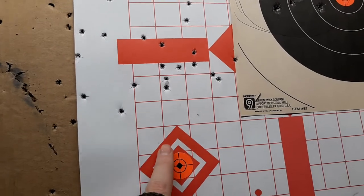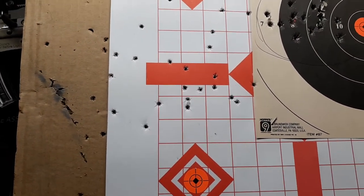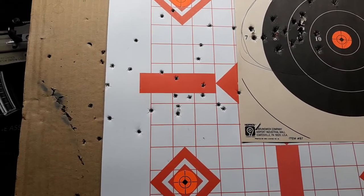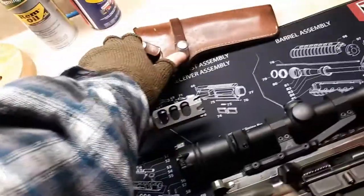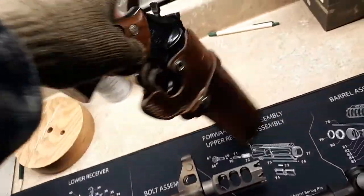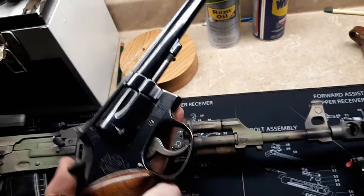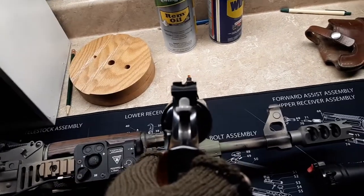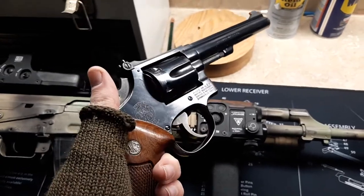And then my Smith & Wesson Model 17-3 — I'd literally just hold here and it would hit high, which I think was me. Because that gun does shoot high if you're shooting offhand. It has virtually no recoil being a .22. Since I've shot my CZ more often, the recoil on the 17-3 is non-existent, so I wasn't flinching. It's just the nature of the beast when you shoot offhand — it tends to hit a little high. I love this handgun. Beautiful handgun.